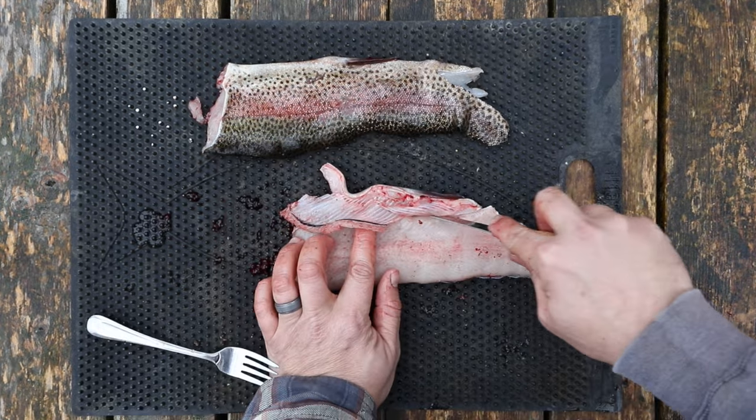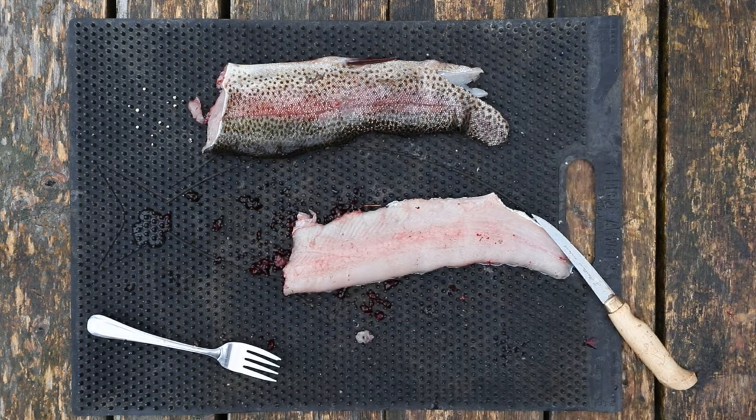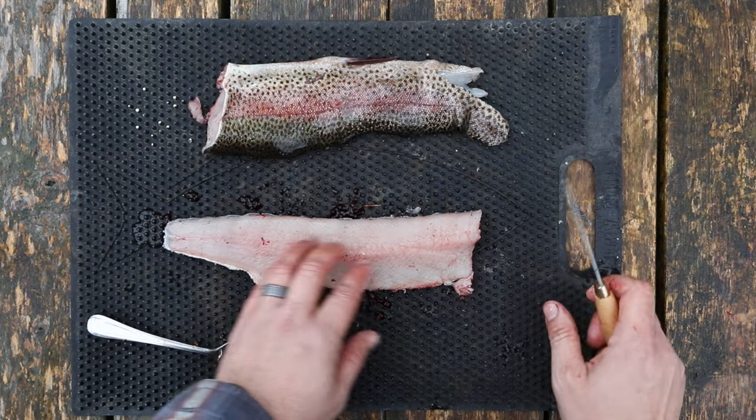After you've cut through all of that, just remove the ribs and now we have a nice clean fillet. But we're not done yet, because there's still one more piece of this fillet that we need to remove in order to have no bones.